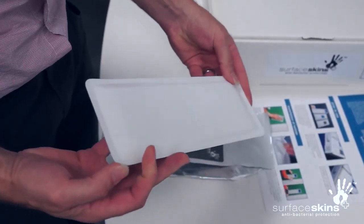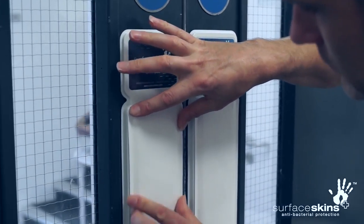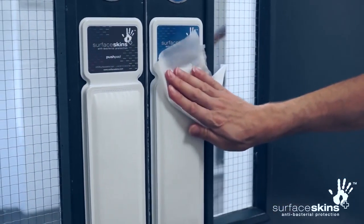Surface Skins are a low-cost, weekly disposable product that are easy to install, snapping into a custom holster and can be wipe clean like a standard door plate.